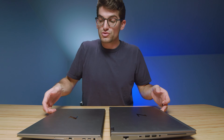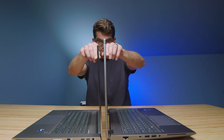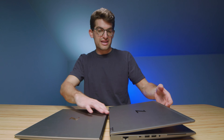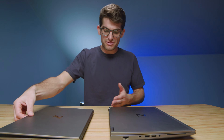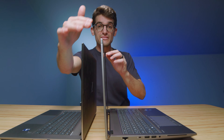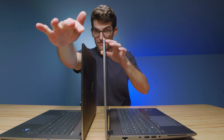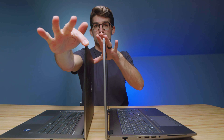Let's go ahead and open and close the lids to see which one opens and closes smoother. It looks like opening and closing with one hand is going to be easier on the Fury — it takes a little more effort to get the lid up on the Studio. Let's check out the screen flex. Not a lot of screen flex on the Fury, and pretty impressive — almost no screen flex on the Studio.